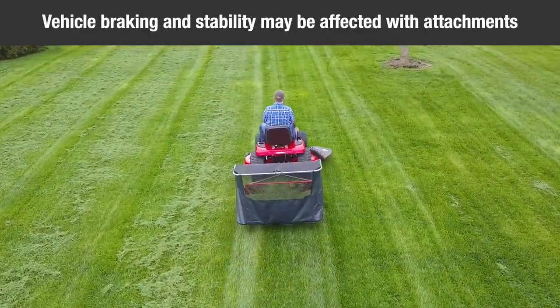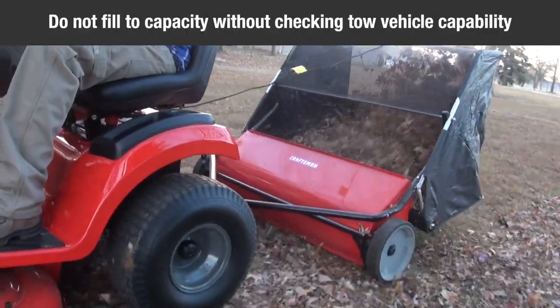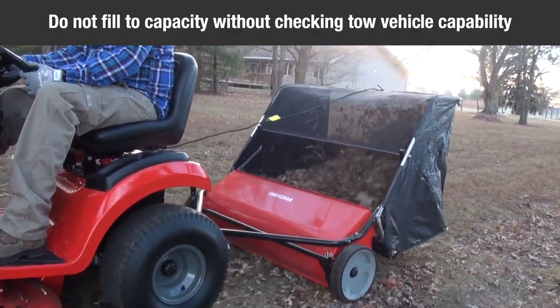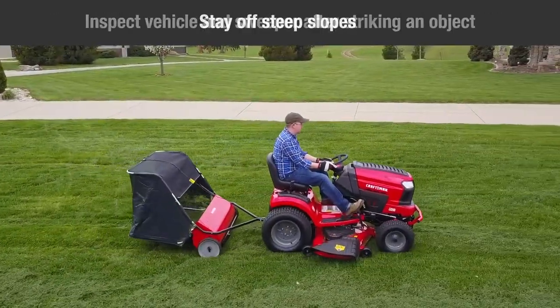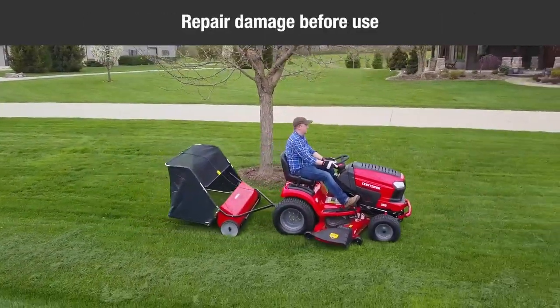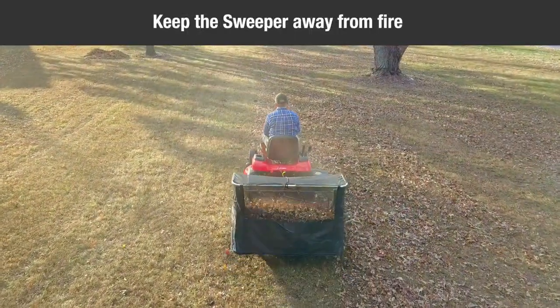Vehicle braking instability may be affected with the attachment of the sweeper. Do not fill the sweeper to maximum capacity without checking the capability of the towing vehicle to safely pull and stop with the sweeper attached. Stay off steep slopes. Stop and inspect the vehicle and sweeper for damage after striking an object.